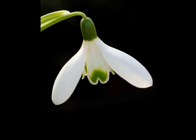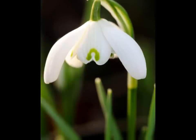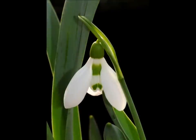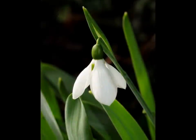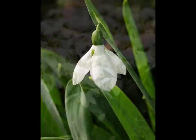To start identifying snowdrops there are four key points that need to be observed: the colour of the leaves, the width of the leaf, the base of the leaf, and the markings on the petals. Technically the snowdrop has tepals rather than petals but for the sake of this video I will refer to them as petals.